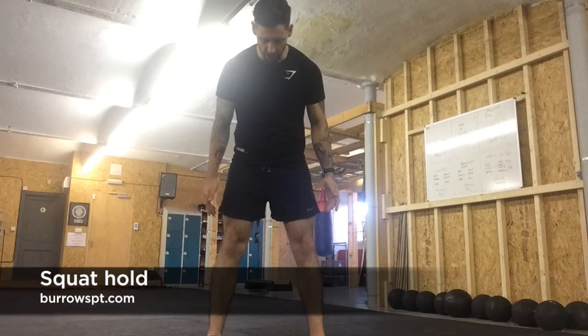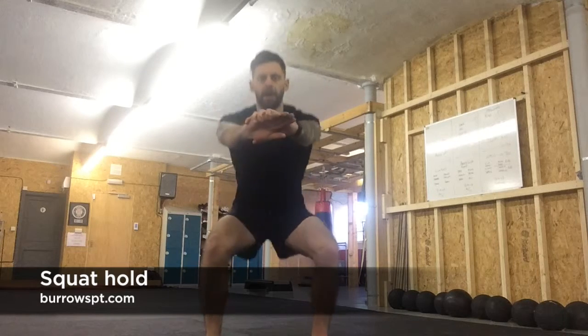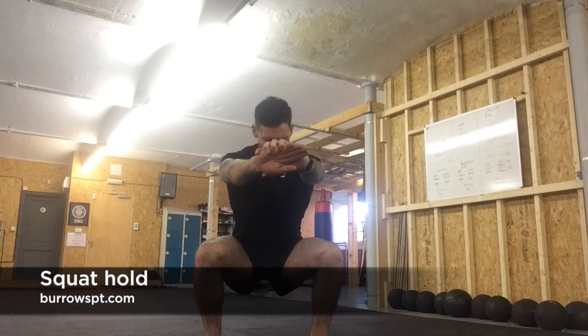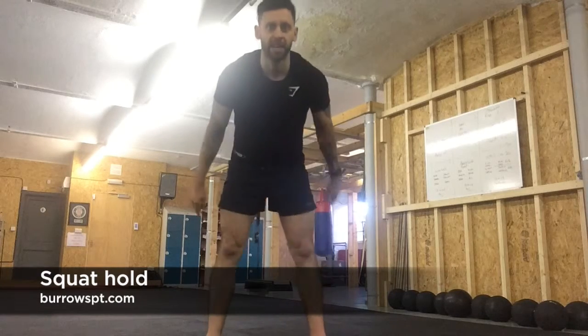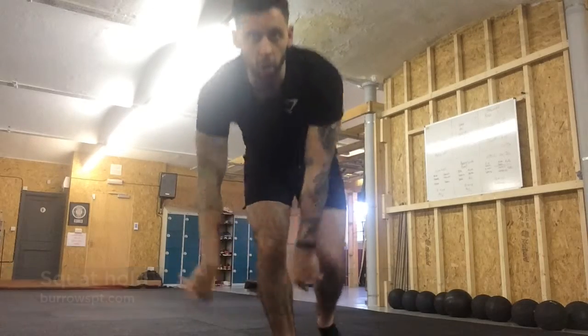Don't straighten the feet out completely. Around 10 to 2. Go down, chest lifted, and hold there. Make sure the knees aren't coming in and keep the chest lifted at all times. You don't want to curl over, and you also don't want to sit too far back into it, because that becomes a rest position at the bottom. So: forward reverse lunges and squat hold.